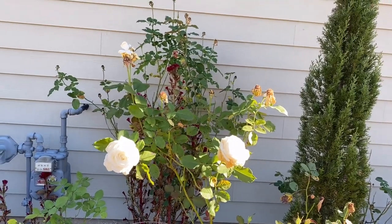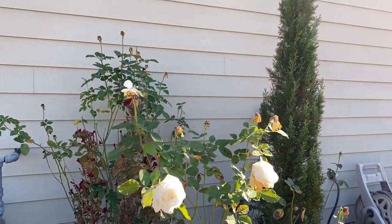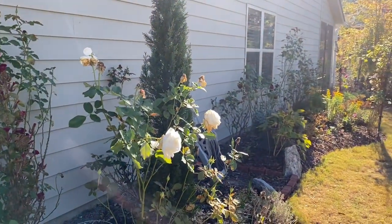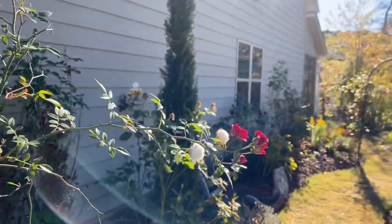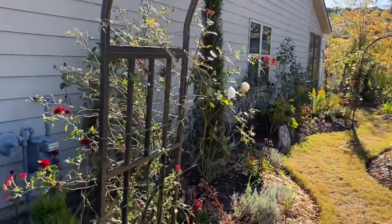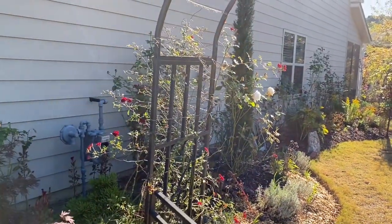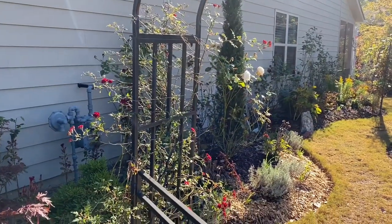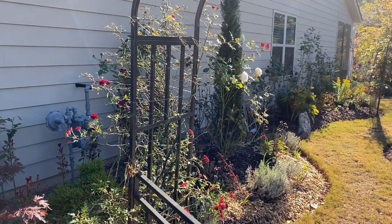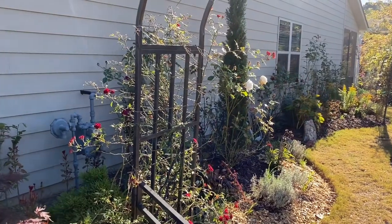Okay guys, so there we have it. We just talked about our roses today — what to do with our roses in the winter or late fall. We'll just enjoy our roses a little longer and we'll have stronger roses next year. So from My Therapy Garden to yours, this is Webster. We're playing the dirt, help to take away the hurt. Have a great day, I'll see you in the next video. God bless, bye for now.